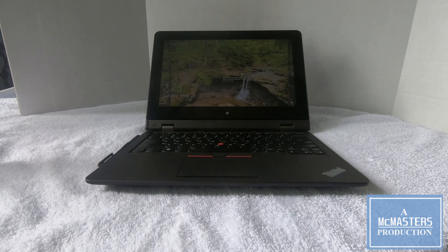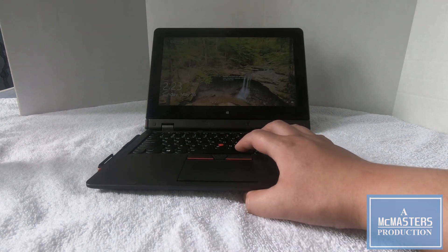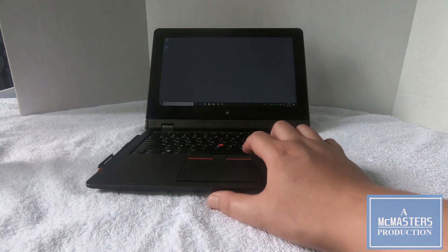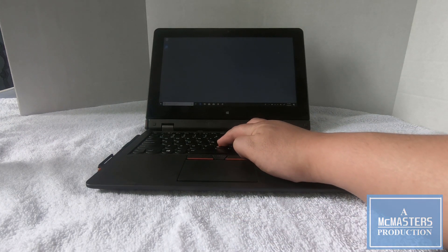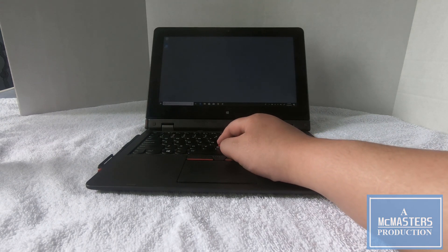One noticeable difference between the first and second generation Pro keyboards is the appearance of the trackpoint physical buttons — these three here. These are virtual trackpoint buttons on the first generation. But because I'm a trackpoint fan, I actually preferred having the physical buttons.